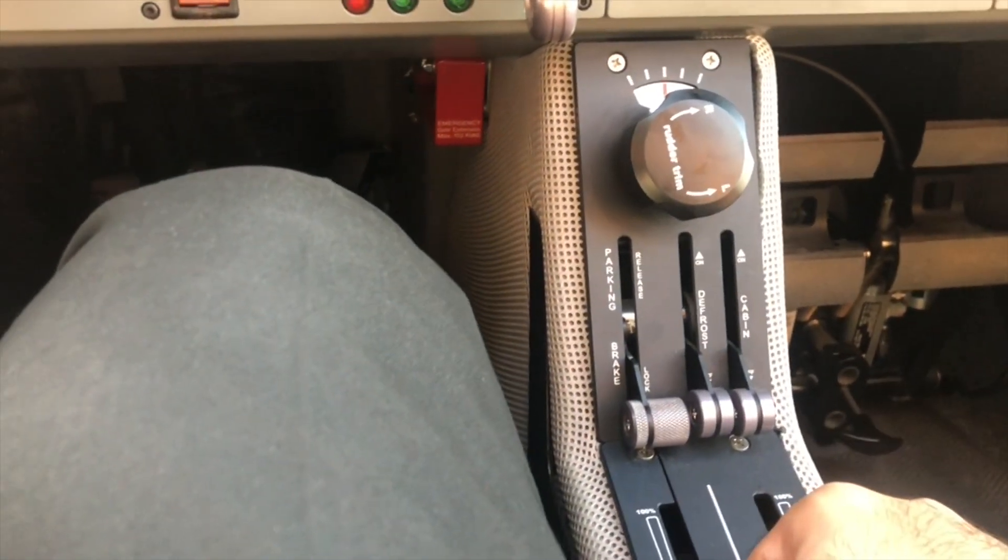Next, we have the parking brake. When applying the parking brake, first make sure it's released — you need to press hard on the brakes with your toes, and then you set the parking brake.